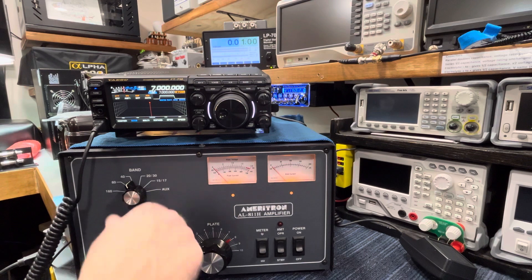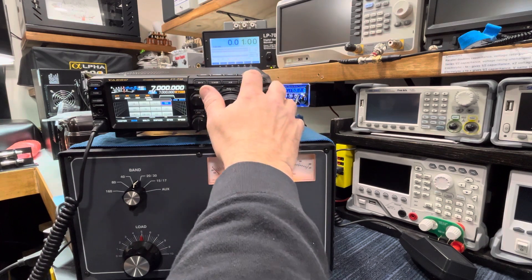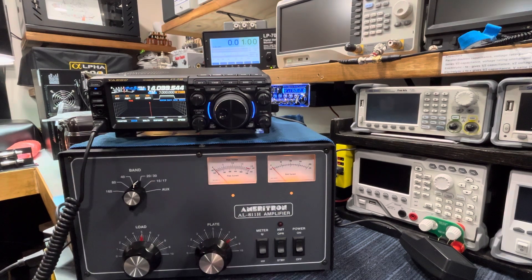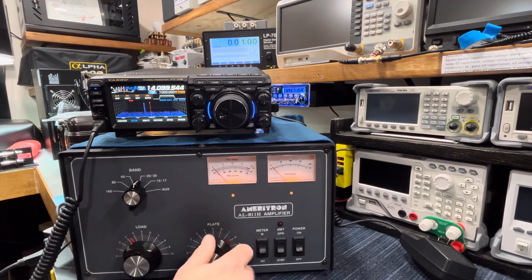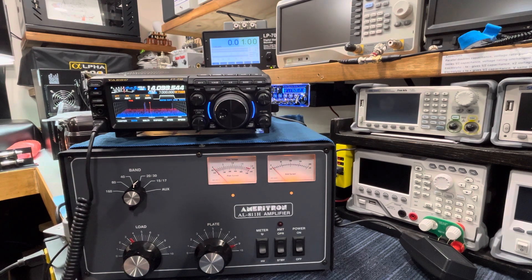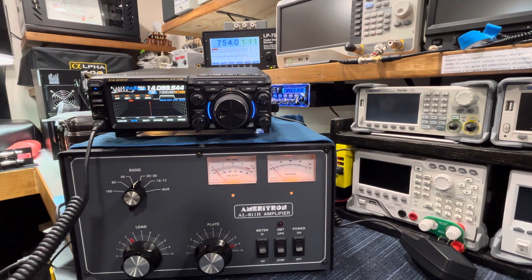Now we'll go down to 20 meters. I don't think anyone uses 30, but it works. We're on 14 MHz, and I want to be at about three and a half on the dial — I have that here — and around nine on the other. We're in upper sideband now. We'll leave it there. Good audio there.